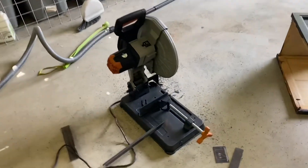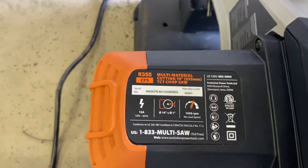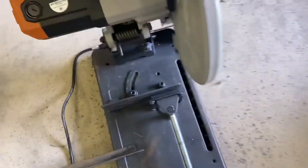Hey guys, I got a short video about a new Evolution saw that I bought. There it is — the R355, off of Amazon.